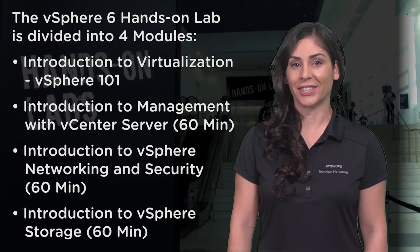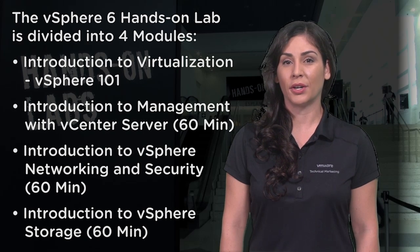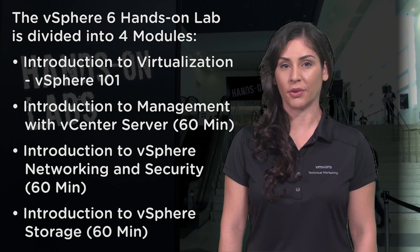Three: Introduction to vSphere Networking and Security, 60 minutes. This is a great module that will walk through some of the core fundamentals of networking and describe the security features built into the platform.